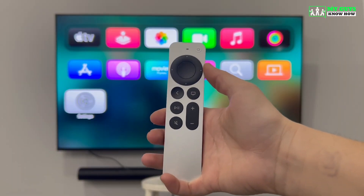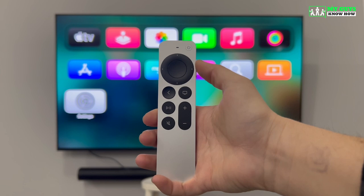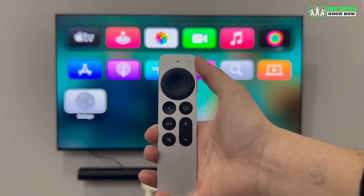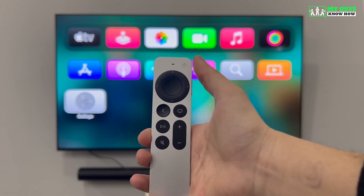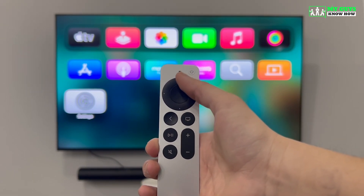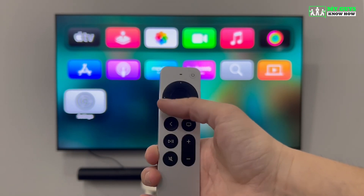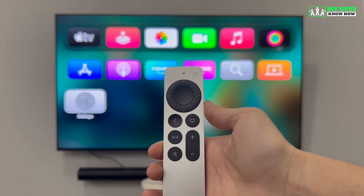Before we get started, you should also familiarize yourself with the buttons on the Apple TV remote. At the top, you have the power button. You hold this button down to turn the TV on and off, and you can click it once to access the control panel in the top right-hand corner of your Apple TV home screen. You also have the arrow keys and the select button — you can go up, down, left, right, and the center button is select.